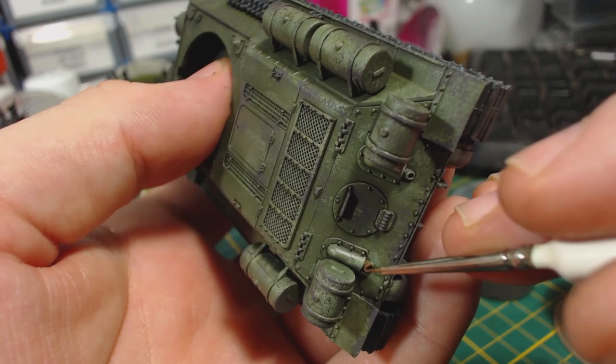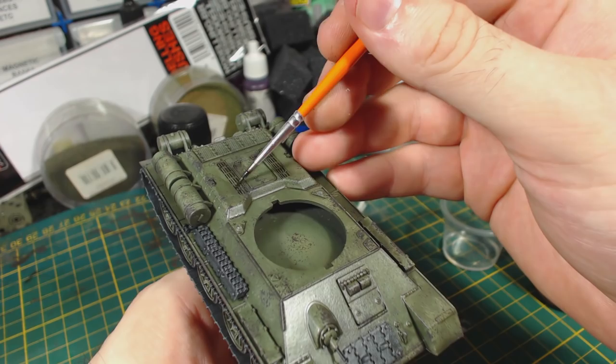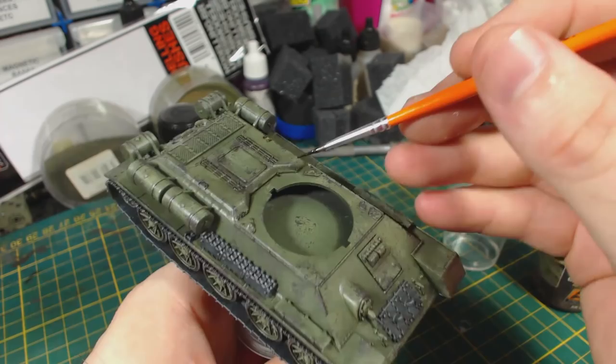I then applied a coat of satin varnish in preparation for the AK Interactive enamels that I wanted to try for weathering — I only just got these, so this is the first time I've used them. I started by applying Dark Brown Wash for Green Vehicles as a kind of pin wash. Capillary action draws it into the gaps fairly nicely, and it seems to add a nice dirty look to the lines, gaps and grilles on the tank.